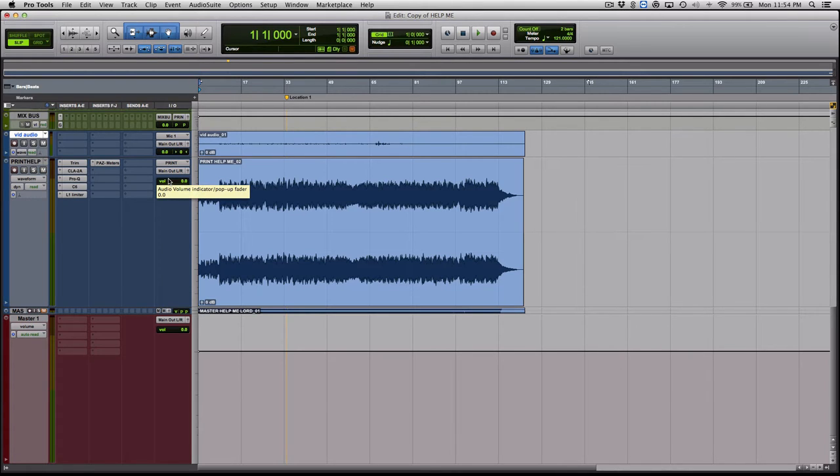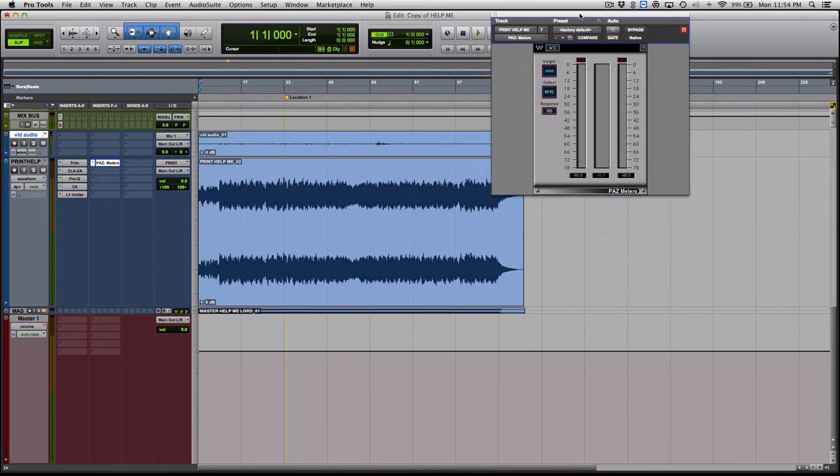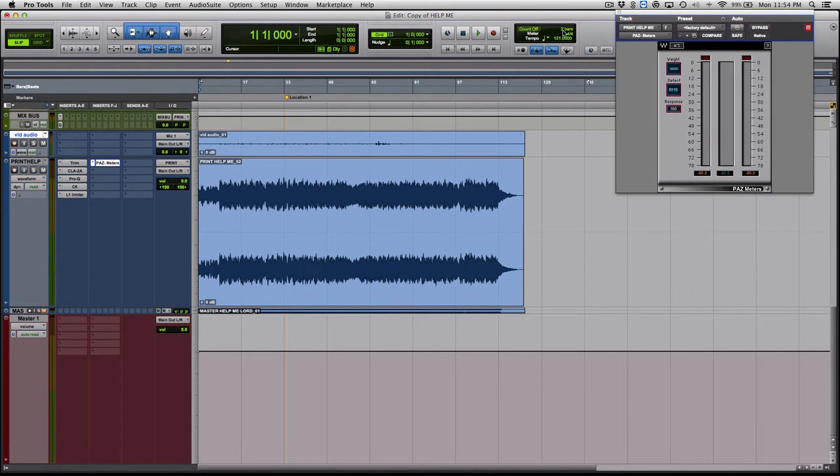Mastering not only gets your track loud, but it glues the whole mix together and just makes it sound finished like a record. I'm going to go ahead and play the song we're doing today — it's by my friend, I'll put the link in the description. It's not released yet but he gave me permission to use it. Let's check out what the mix sounds like before it gets mastered.